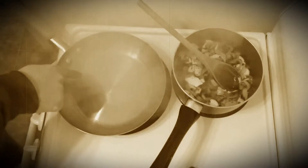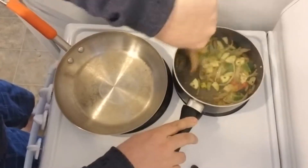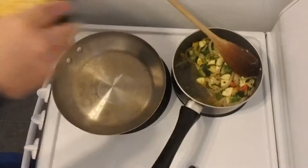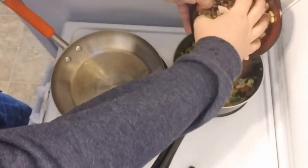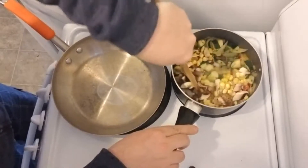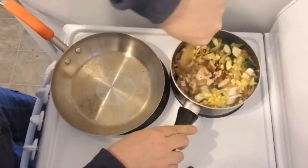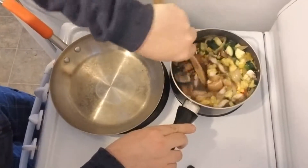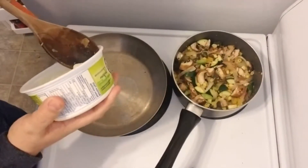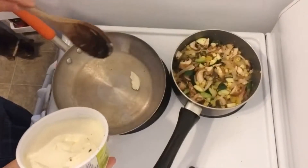You see the water separating — we're gonna add the mushrooms a little bit on the side, the mushrooms and the corn. A little bit of margarine here, not a lot.